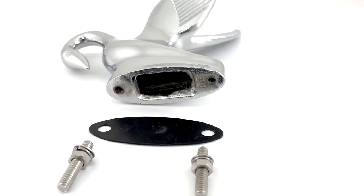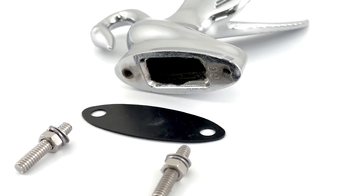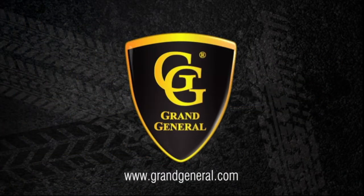Each swan includes a mounting hardware kit, and the mounting area makes it easy to install on any flat surface. To see our full line of hood ornaments and many other quality accessories, please visit us at grandgeneral.com.